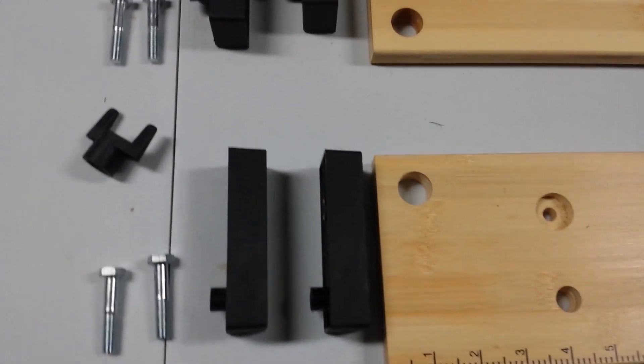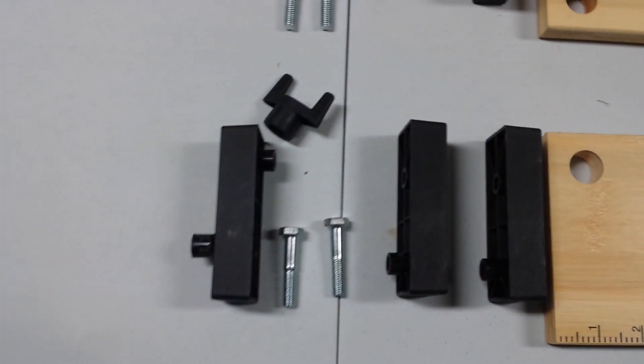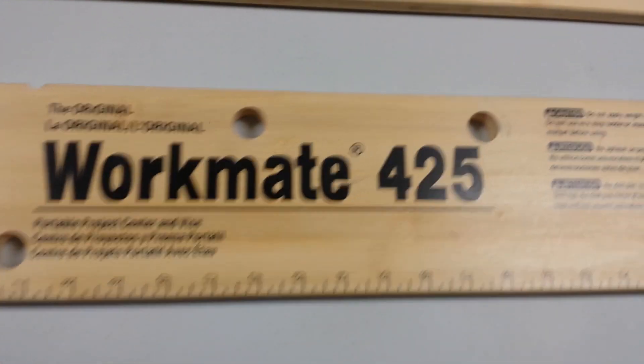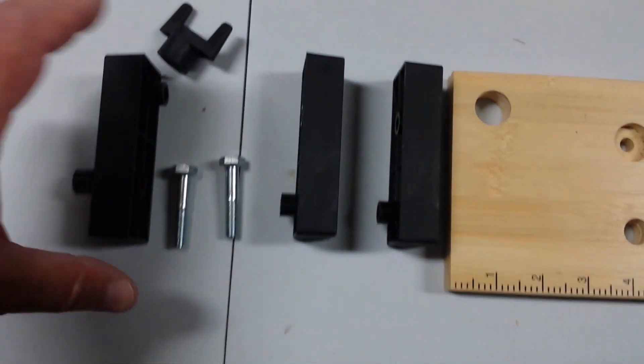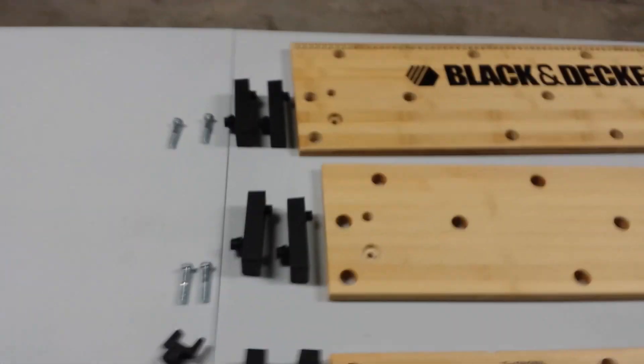Notice that the first two panels are a little bit different from the ones in the back. The reason is this front panel is used for the vise. This is your vise and I'll show you how that goes together in a second.